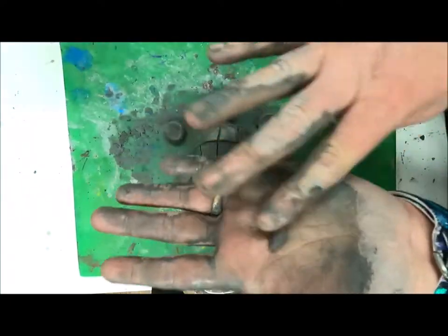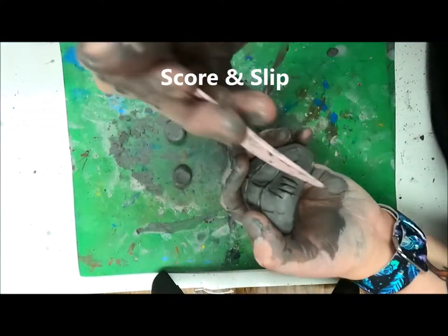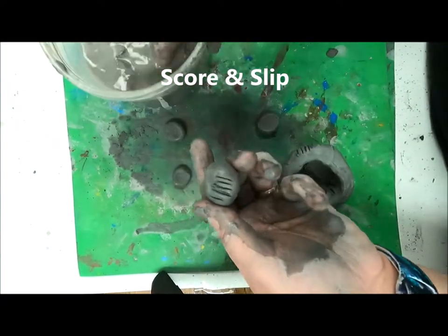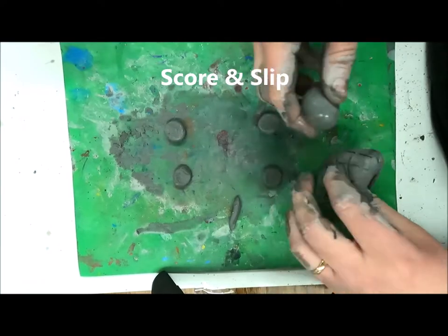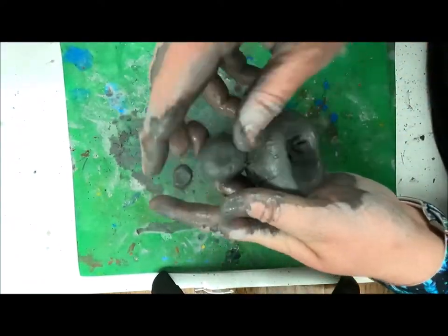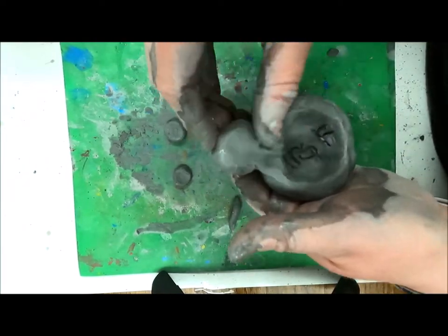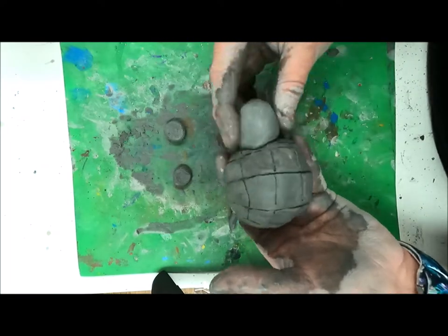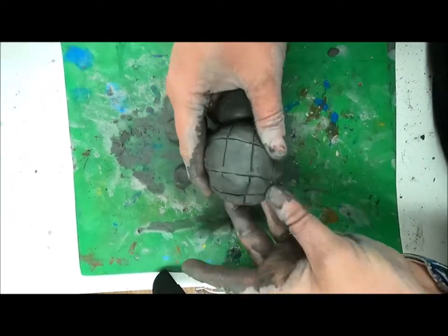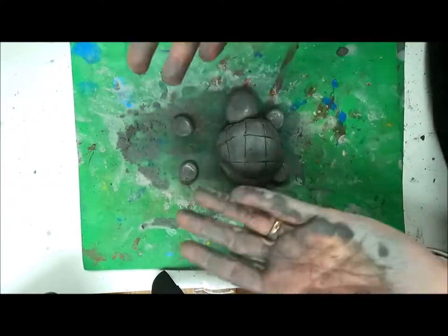Again, we need to score and slip these pieces on. Scoring is making scratches on the surface of the clay, and slip is the wet clay water. After you press them together, you need to smooth them so that they stay together. Remember, if you don't score and slip, your pieces might fall apart when fired in the kiln.